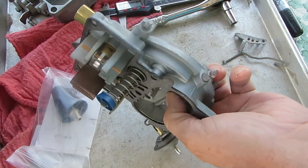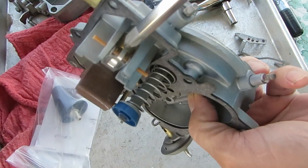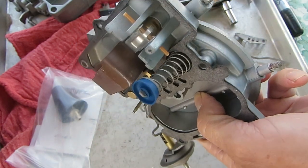Level this with this and that gets your float drop. And to adjust that, you bend this tab right here in or out, depending on what you need.